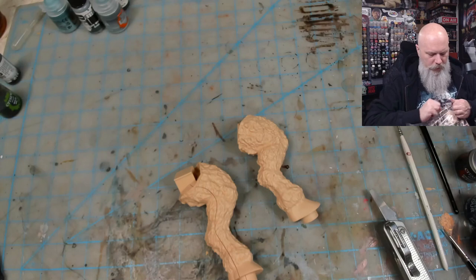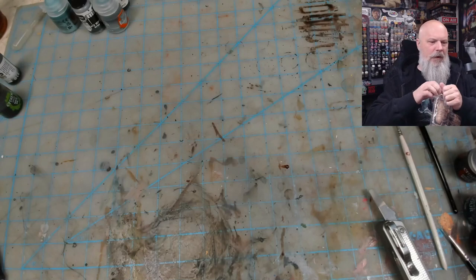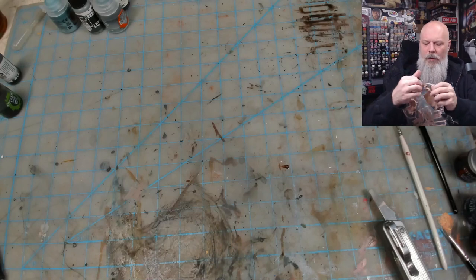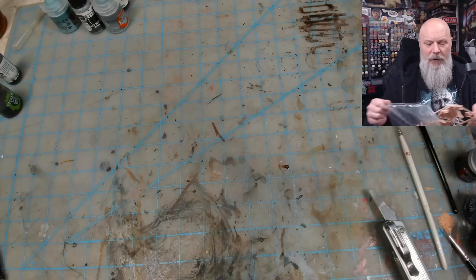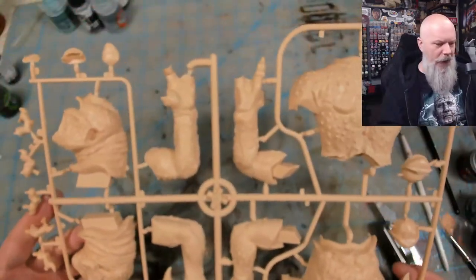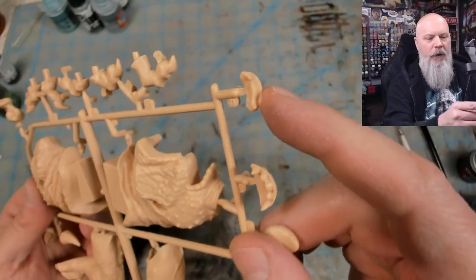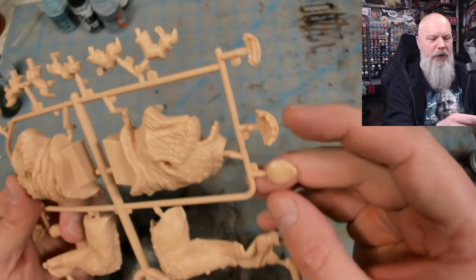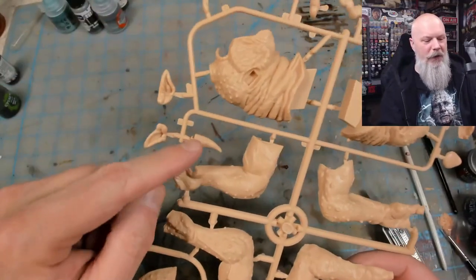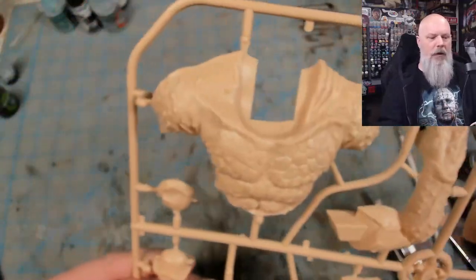And then we have the main sprue here with the body. Plastic kits have to break things down — so you get an upper jaw and a lower jaw, I think that's switched. Tongue maybe, I don't know. Separate ears, horn, eye and nose, fingers, your two head halves, arm halves, and there's your torso. Okay, so those are all the sprues that come with it.